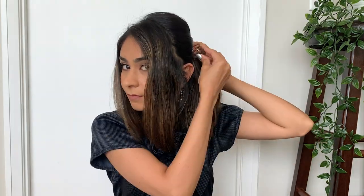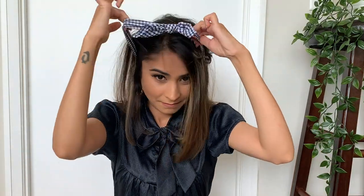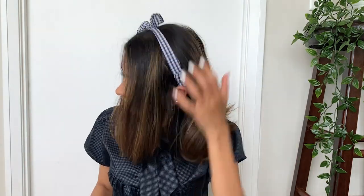Make a section from ear to ear and secure the rest of your hair at the back of your head. Pull the headband over your head and bring it up just like this. This is my favorite way of wearing a headband, but if you want all your hair pulled back, just pull the headband over your head and bring it up, and you're good to go.